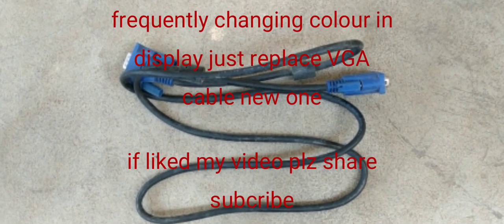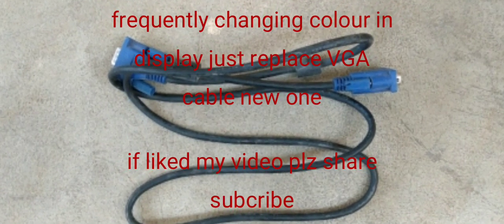For this kind of problem, simply replace the VGA cable. Thank you.